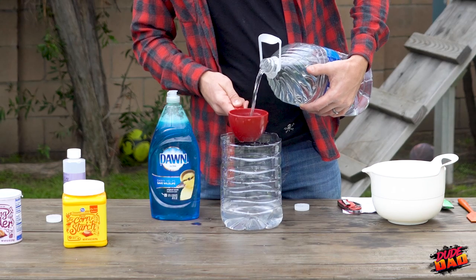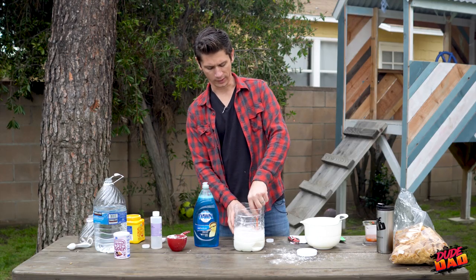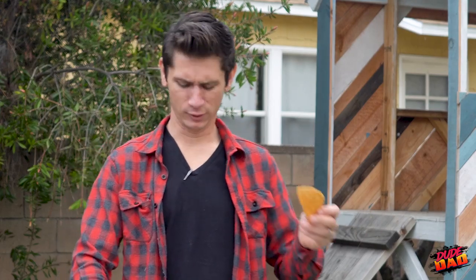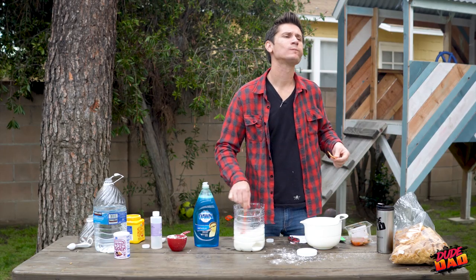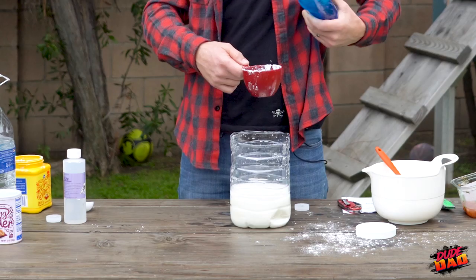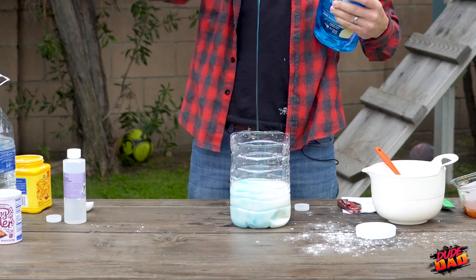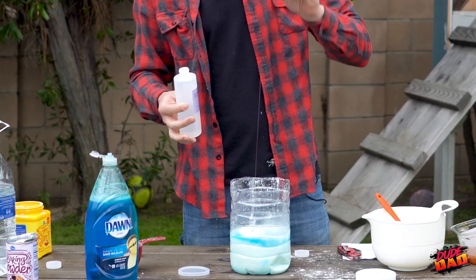Six cups purified water. Half cup cornstarch — completely dissolve that into the water. You need one tortilla chip and some salsa — oh, that's just for me. You want to make sure it's completely dissolved. Then we need a half cup of the Dawn dish soap. It's a very clean project. One tablespoon baking powder and one tablespoon of glycerin.